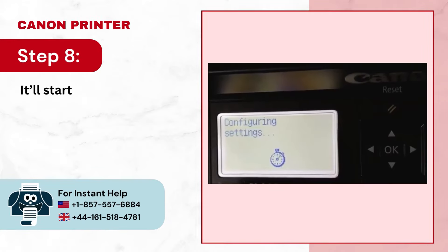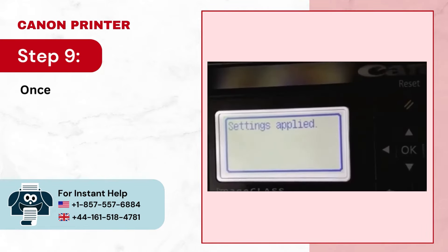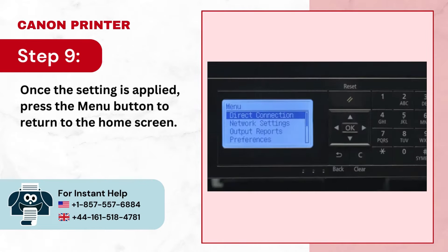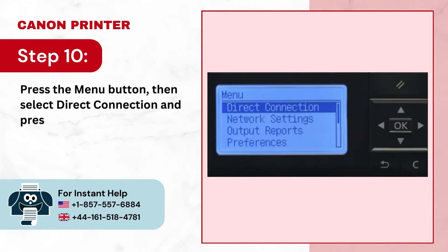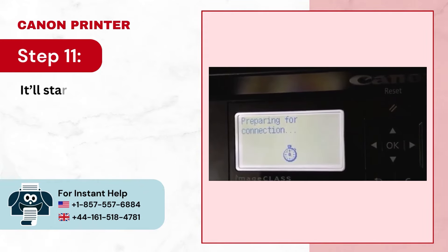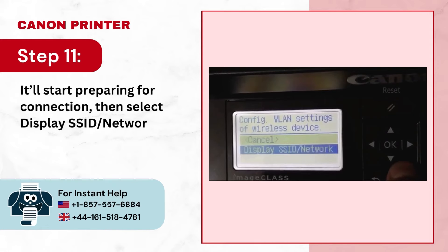Step 8: It'll start configuring the settings. Step 9: Once the setting is applied, press the menu button to return to the home screen. Step 10: Press the menu button, then select direct connection and press OK. Step 11: It'll start preparing for connection, then select display SSID/network and press OK.